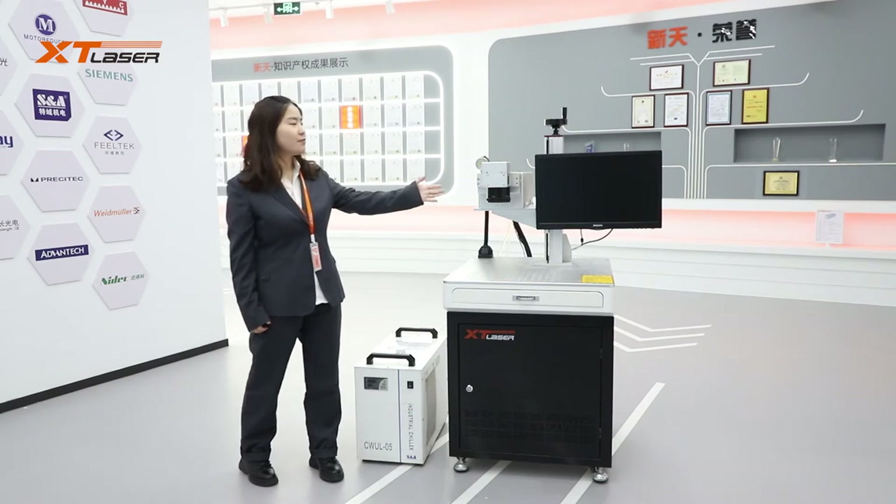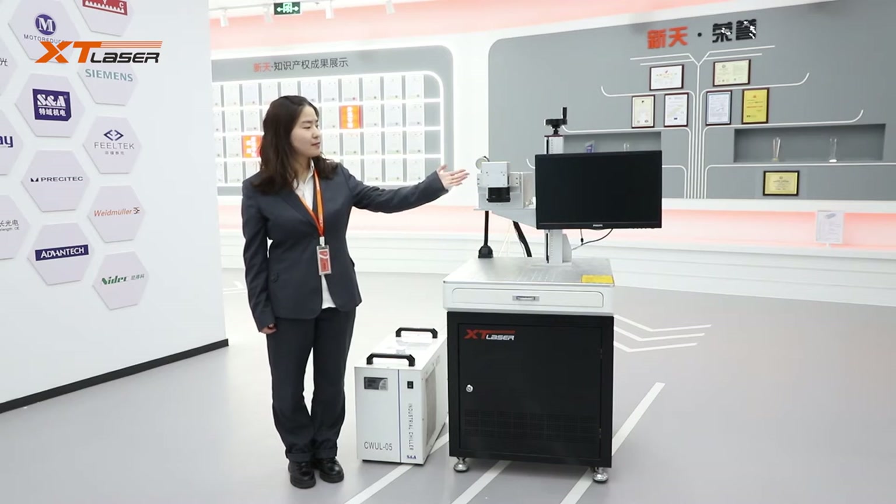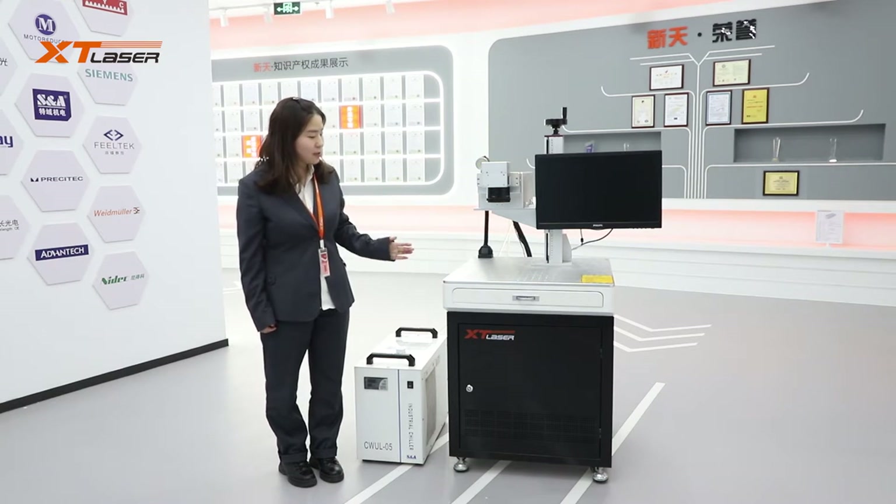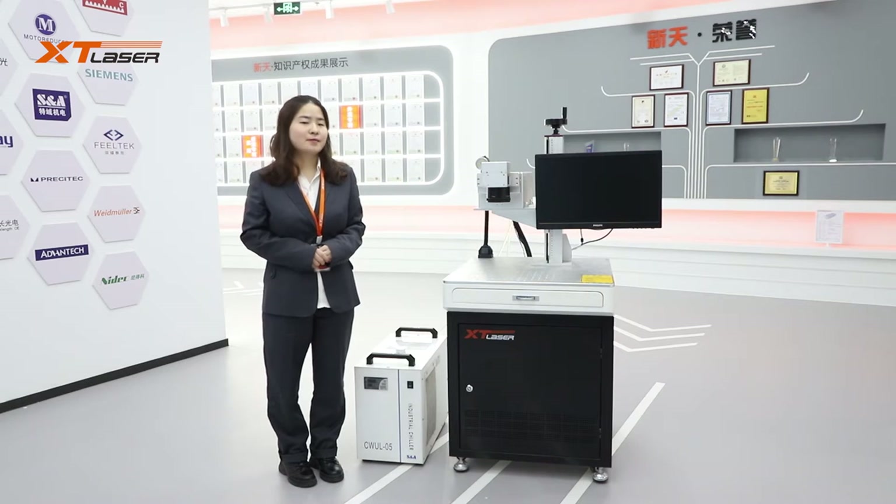Its main parts include UV laser source, galvo head and marking lens, and water chiller, control board, software, etc.